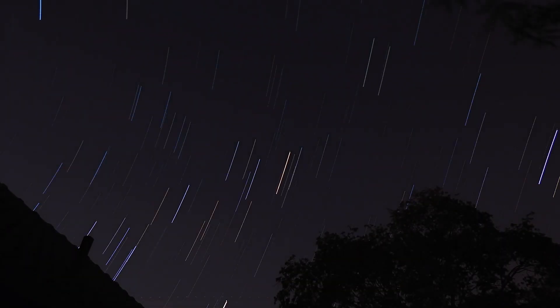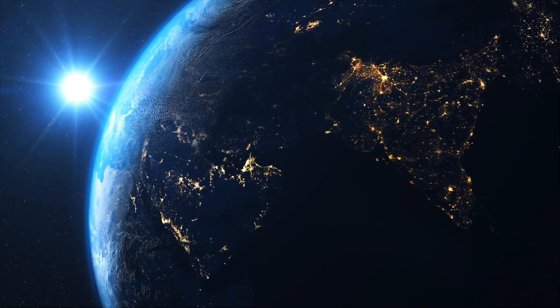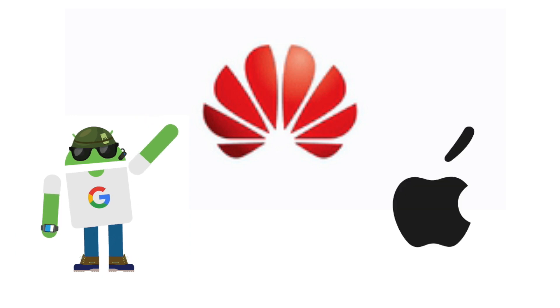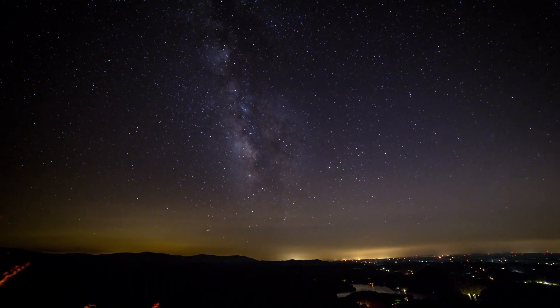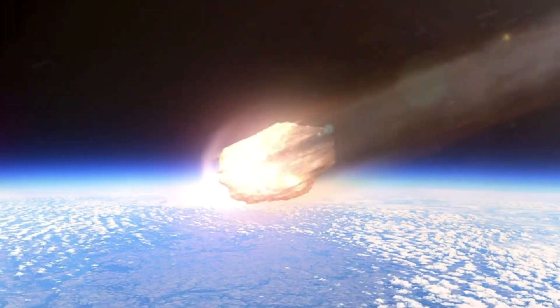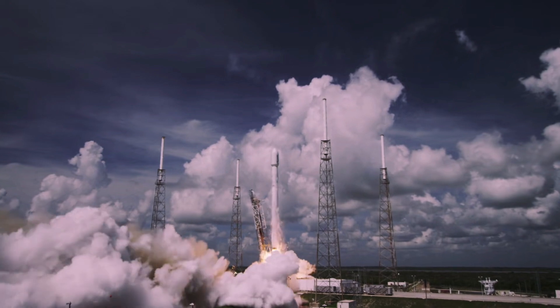Star trail photography is something that is available to everybody. It doesn't matter where you are in the world, what level of light pollution you have, or what sort of phone you have — Huawei, Android, or iPhone. The one thing that unites us all is the amount of stuff up there in the sky that absolutely ruins your photo: airplanes, asteroids, shooting stars, and all those SpaceX satellites.